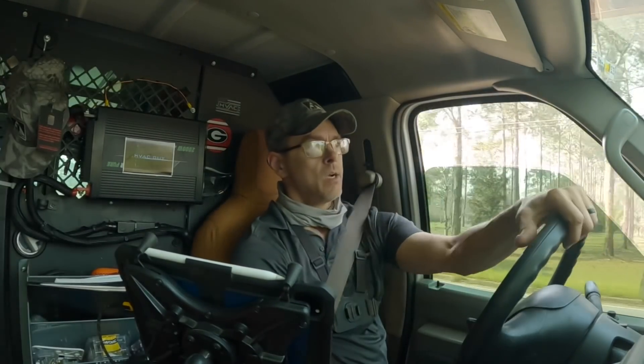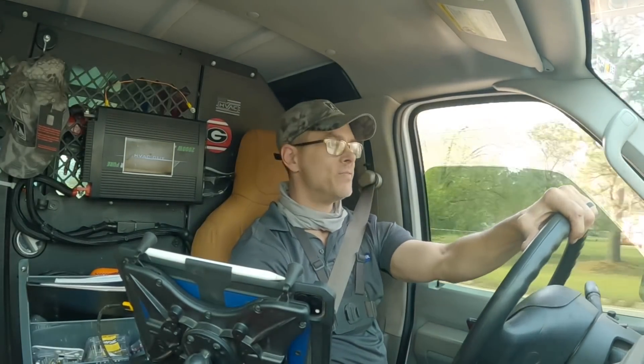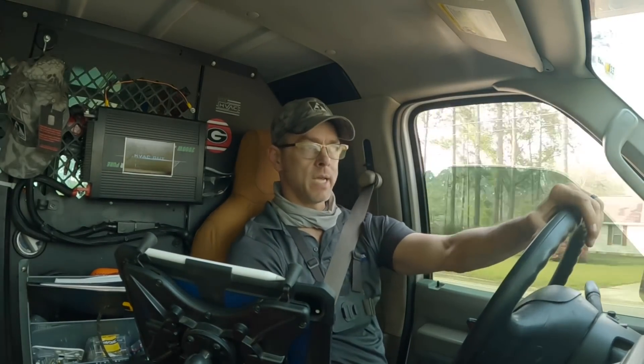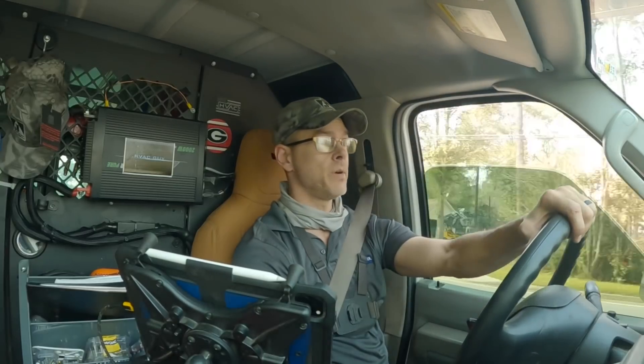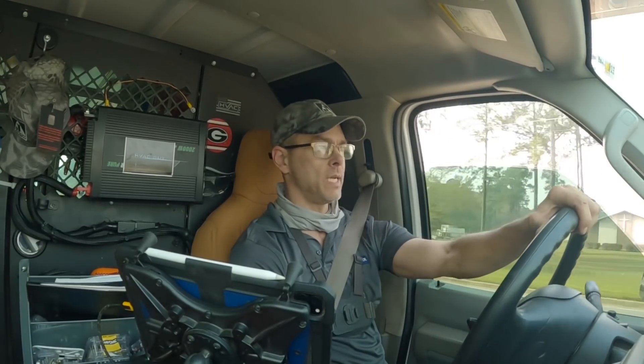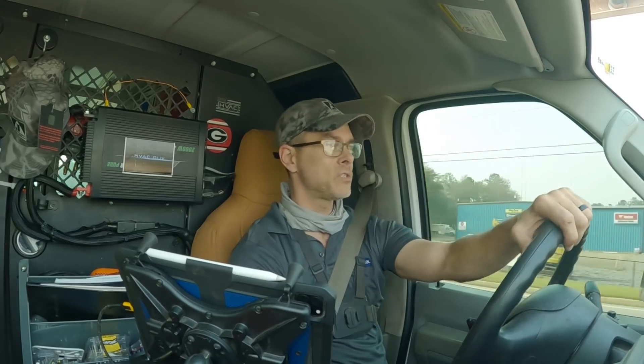Hey guys, summer has started — it's already kicking off for me. Today's video is a condenser fan motor. I am working on that vertical PTAC and I'm probably going to wrap that one up tomorrow and take it back and install it, so I'll have that video tomorrow. But today it's a condenser fan motor.